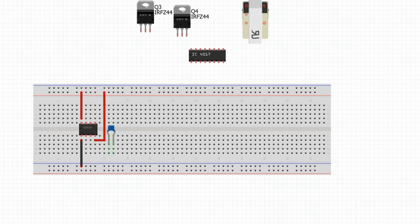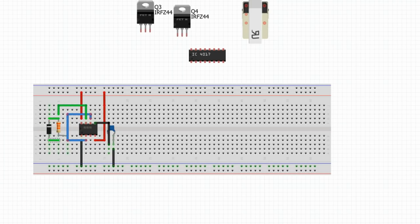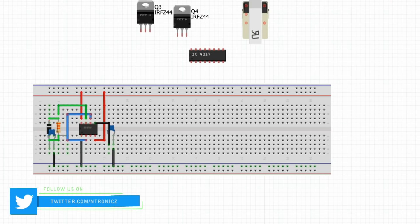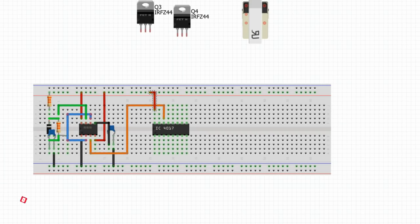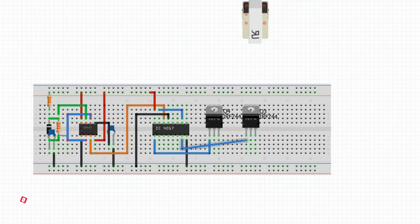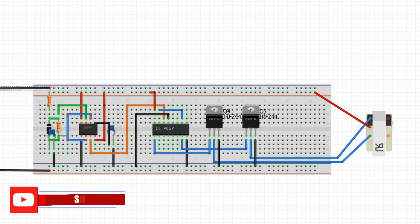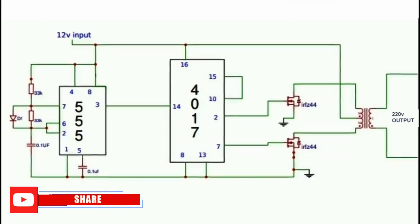This is the circuit diagram. You will follow the circuit diagram. Here we have a 12V supply with a common ground. We counter the signal through the IC. We connect 12 volts here. You can see the gate, drain, and source of the N-channel MOSFET on the second pin.